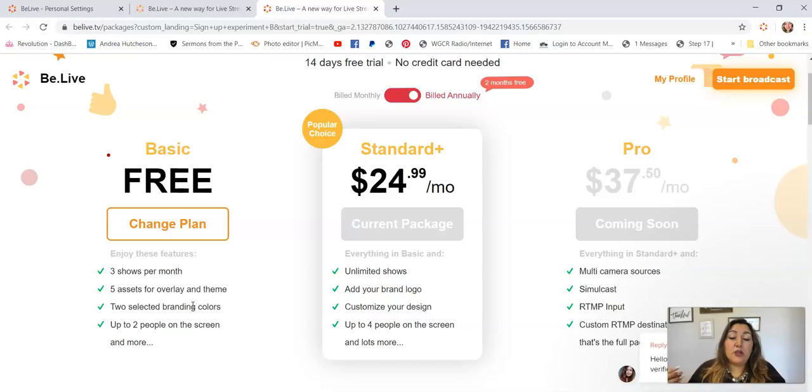If you're going to use it for your live shows like when you're selling, you're not going to be able to do more than three a month on the free plan. I'm really looking forward to the pro version because they will be able to do simulcast — you're going to be able to go live on YouTube and on Facebook at the same time and you don't need two different devices, you can just do it from your computer.